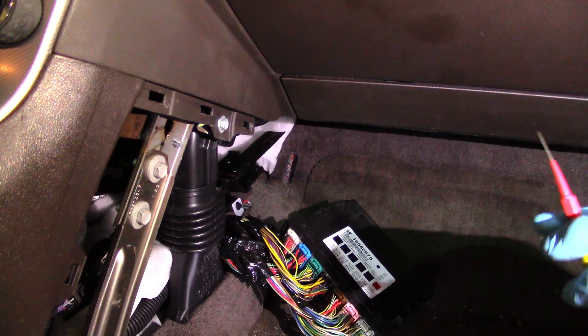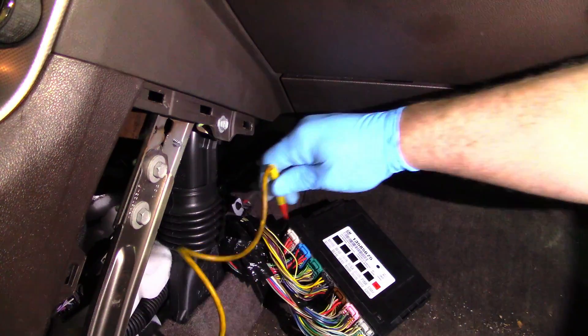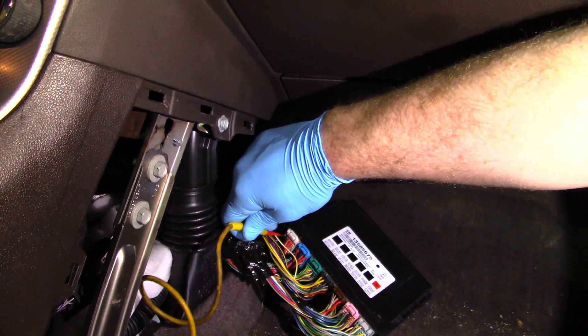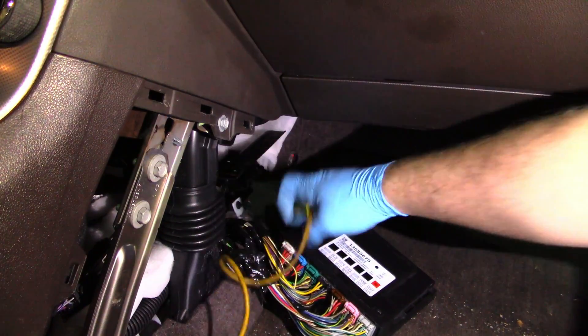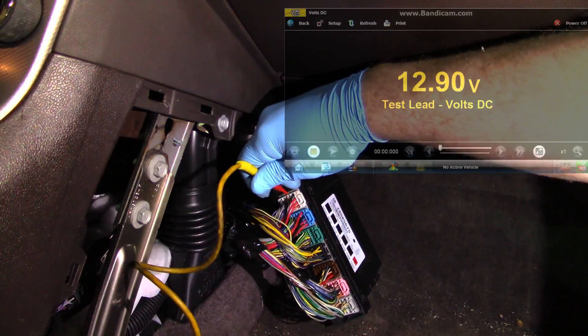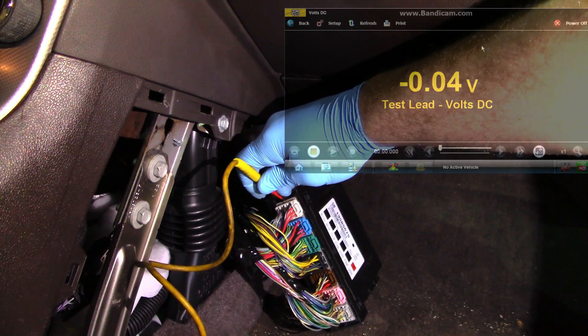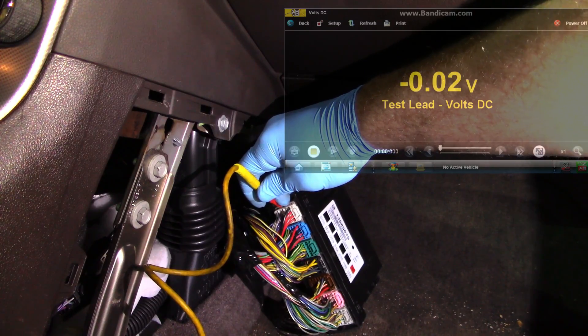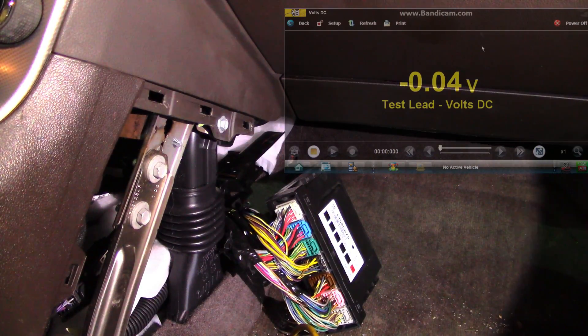I have my multimeter hooked into the power probe outlet as well, so I know I'm getting a good ground. First I'm going to check my power wire. I can see I have 14 volts on it. I'm going to check my ground — no voltage on my ground wires. I'm going to check the rest in the same way and I'll get back to you guys.